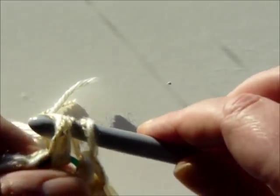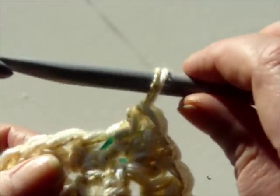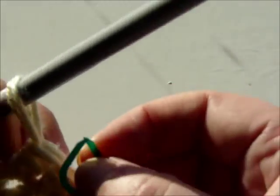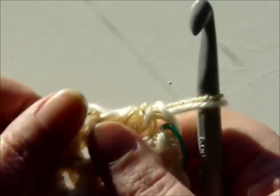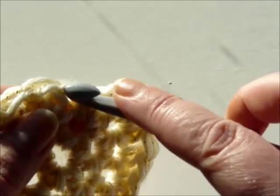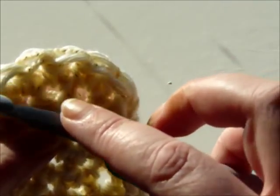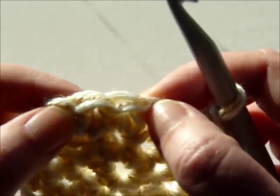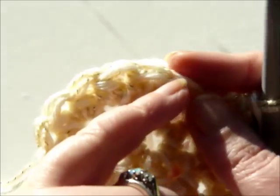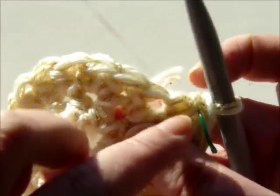If you find that your work is curling into a bowl shape or a hat shape, you're using too small a hook and you'll need to change to a bigger hook. Unfortunately you may need to unpick or frog your work, but you must try and get this as flat as possible. On the next round, we do two to start off, always the increase in the first one, and then one, one, two, one, one, two. You just keep going round and round, not slip stitching to finish.